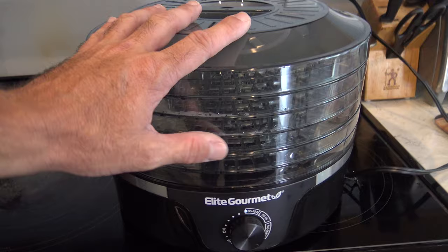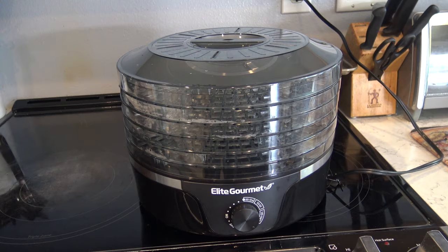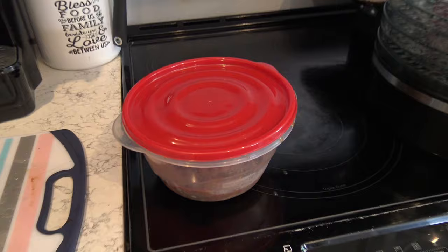Preheat your dehydrator. It's running right now — get it going about 30 minutes ahead of time. After I just washed it, I try to dry it out first. You don't want to put cold meat in a cold dehydrator. That just screws up the time.